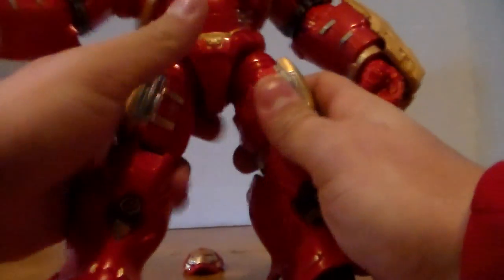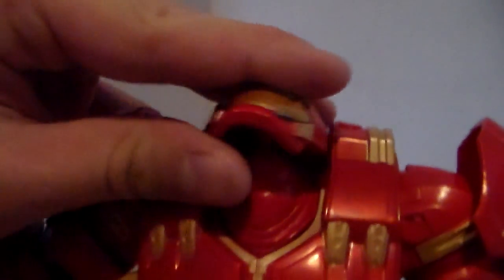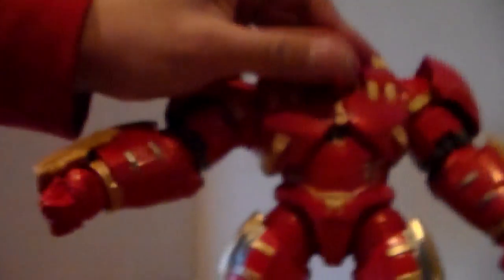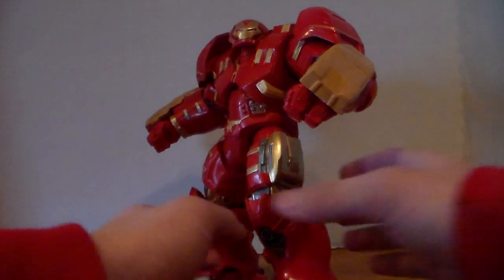The legs go on there — there we go — and both of those attach right there on this part of the body. Lastly, let's get the head, which is on a ball joint. Just get the little peg and push it right down there. And oh my god, this Hulkbuster figure is absolutely awesome.